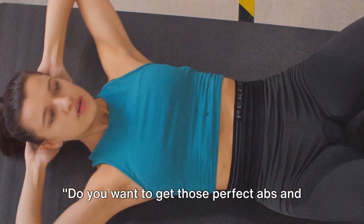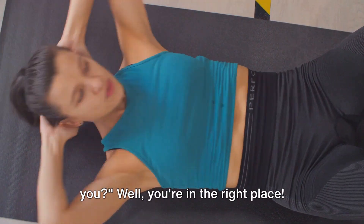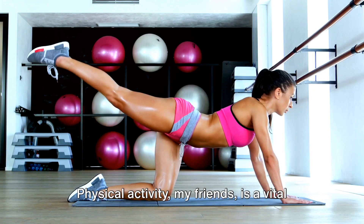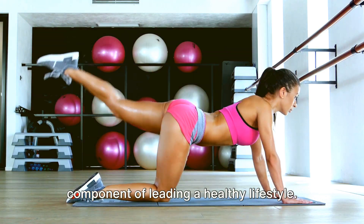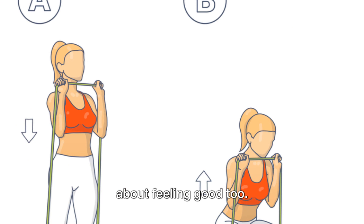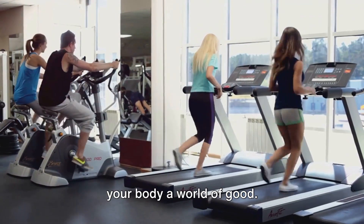Do you want to get those perfect abs and lose weight? Are you ready to take the first step towards a healthier, fitter you? Well, you're in the right place. Physical activity, my friends, is a vital component of leading a healthy lifestyle. It's not just about looking good, it's about feeling good too. When you exercise regularly, you're doing your body a world of good.